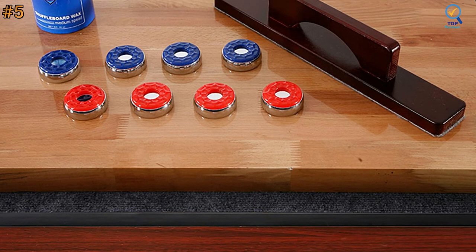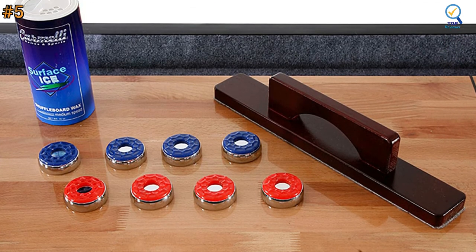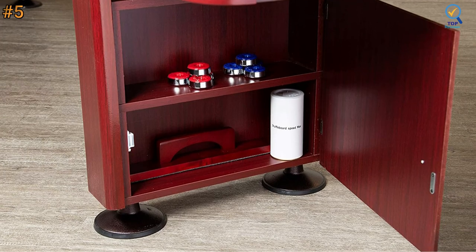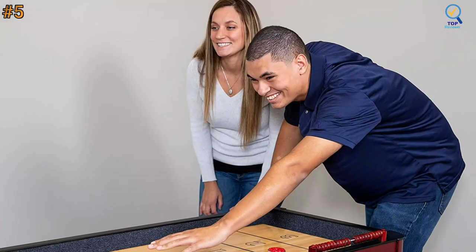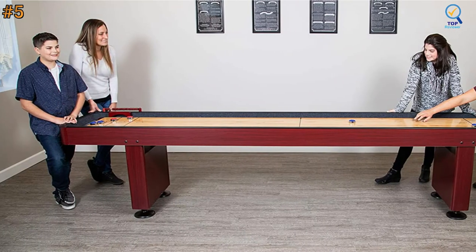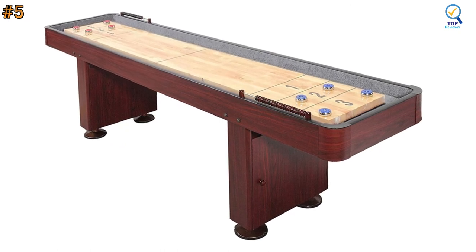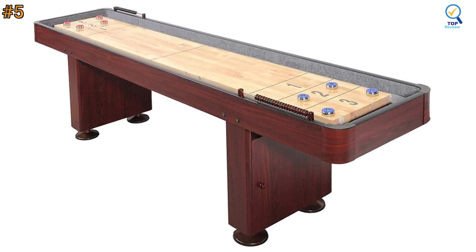The design of the Challenger shuffleboard table is impressive and will catch the fancy of most who see it. The dark cherry finish is pleasant to look at, and the finish on the playing surface denotes class and elegance. If you desire a professional-level shuffleboard table, this is the one to get — the sheer durability, tournament-style size, and polyurethane-coated surface provide a sleek, highly enjoyable playing experience.